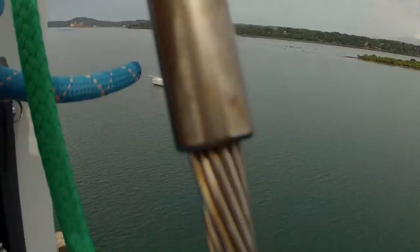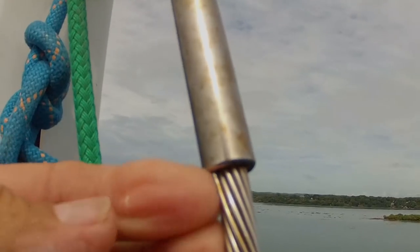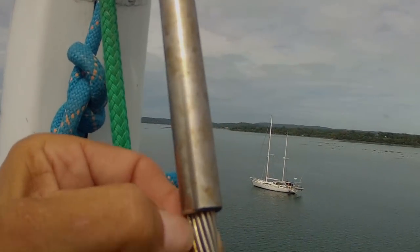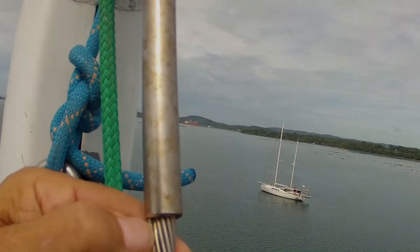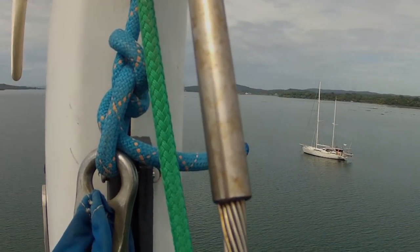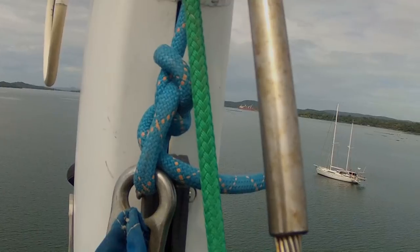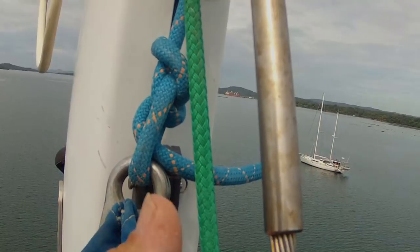While I'm up here, I'm going to show you this wire. There's just a little broken wire right here. Because of this, we need a new backstay. So Rebecca and I are going to fly off to Singapore in a few days — that's the only place we can get one. Economically, it's cheaper to fly there than to have one shipped in. So we'll put on a new backstay.